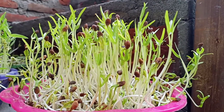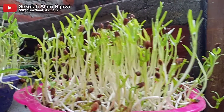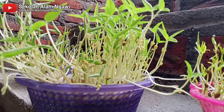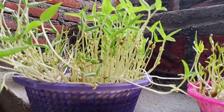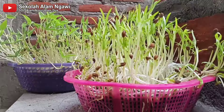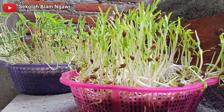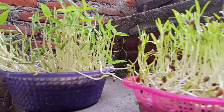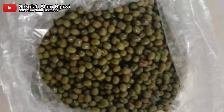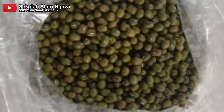Microgreen bisa kita panen ketika sudah muncul daun sejatinya. Microgreen dipanen ketika umurnya 5-7 hari. Untuk tanaman kacang hijau dan kangkung ada juga yang 14-21 hari, tergantung tanaman yang kita tanam. Tapi paling enak rasanya dan nutrisi maksimal ketika daun sejati pertama tumbuh — inilah saat yang paling tepat untuk dipanen.